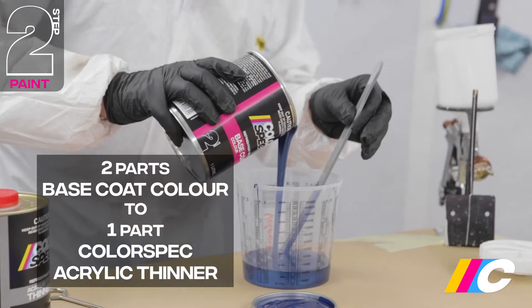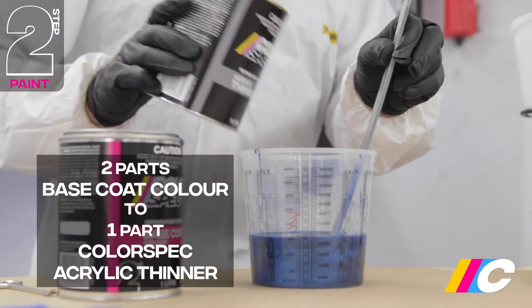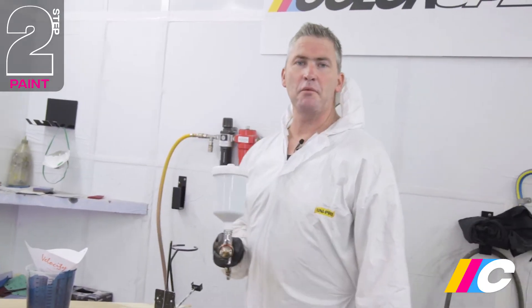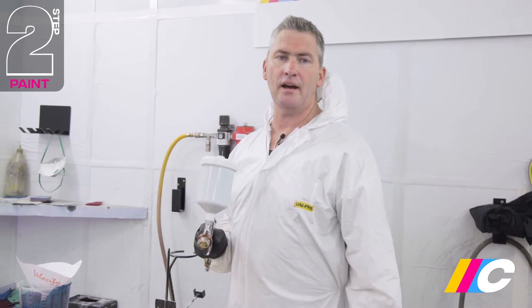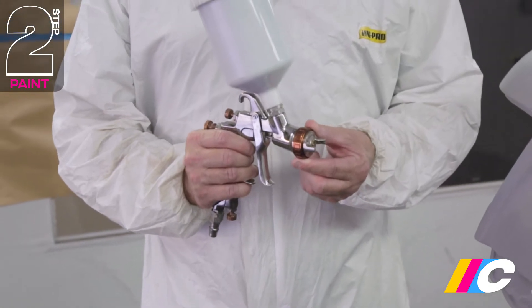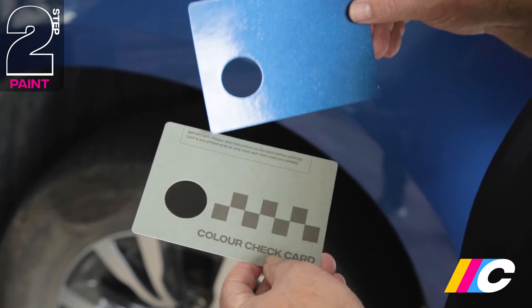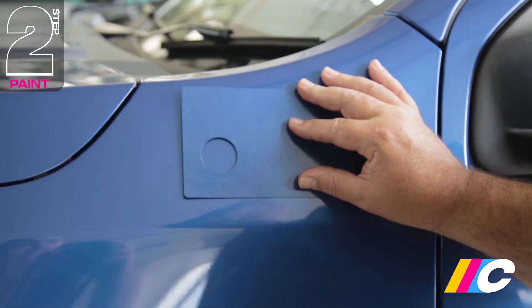The thinning ratio for Colorspec base coat colour is two parts base coat to one part Colorspec acrylic thinner. Mix thoroughly. Extra thinner may be required, up to one to one, when you're looking for better lay down, or when blending colour in hot, humid conditions. For best results, use a 1.2 to 1.4 millimetre tip. Test spray in an inconspicuous area, or use the Colorspec colour check card to ensure correct colour prior to application.